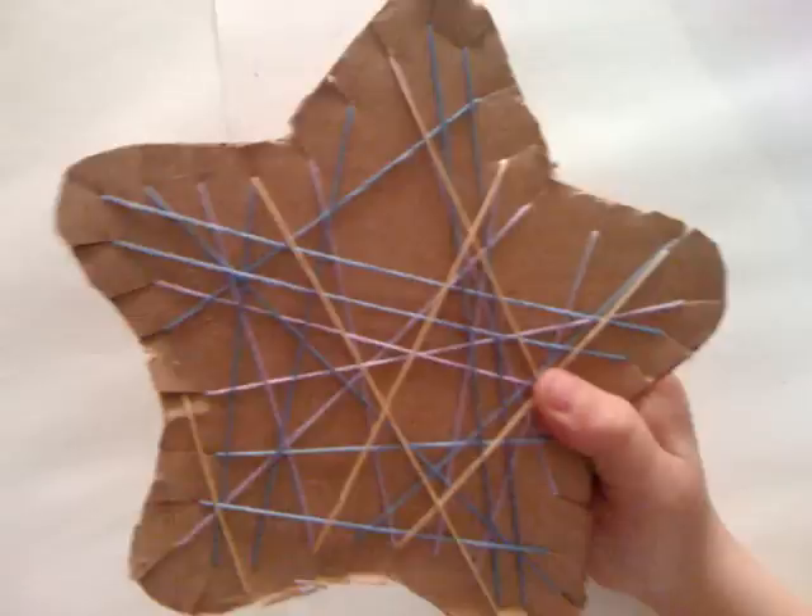There's the finished product. Please visit YourTherapySource.com or find us on Facebook and Twitter for more activity ideas.